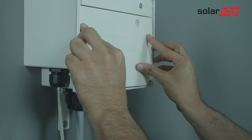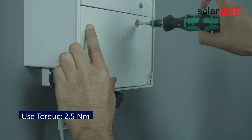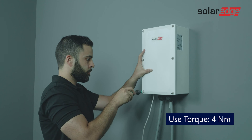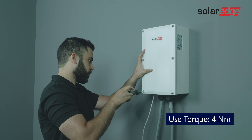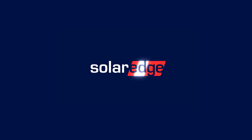Now close the inner cover and the top cover. That's it — you're all done. Join us for the next video in this series, where we will guide you step-by-step through the SolarEdge backup interface commissioning process. Thank you.